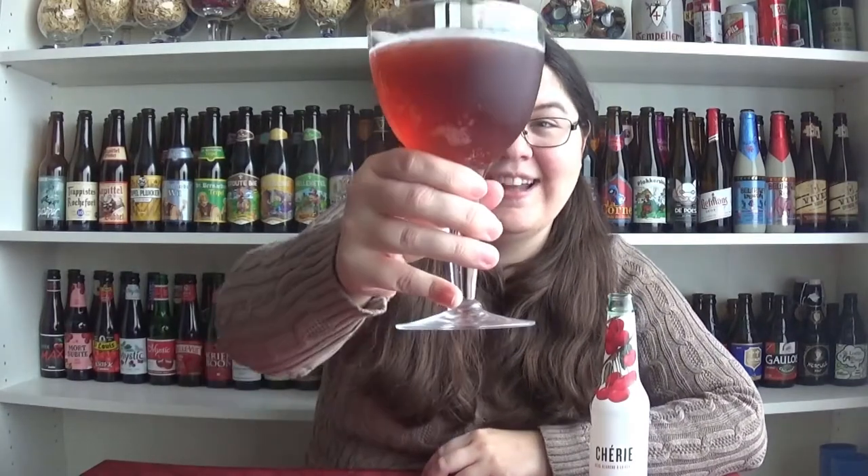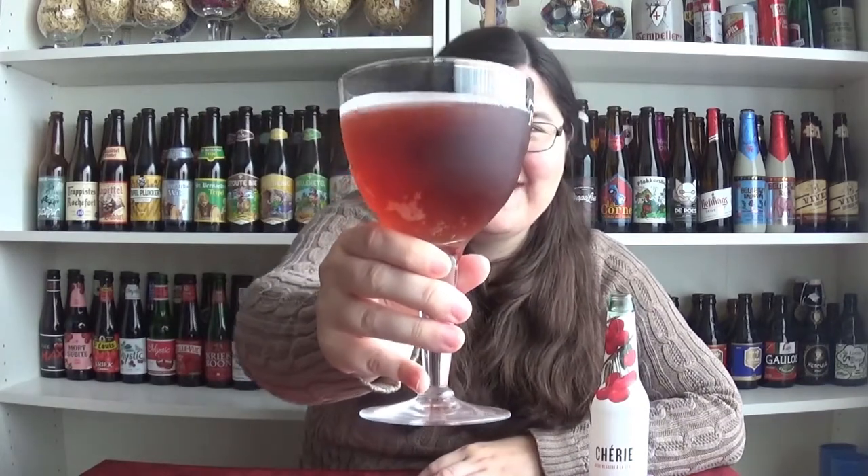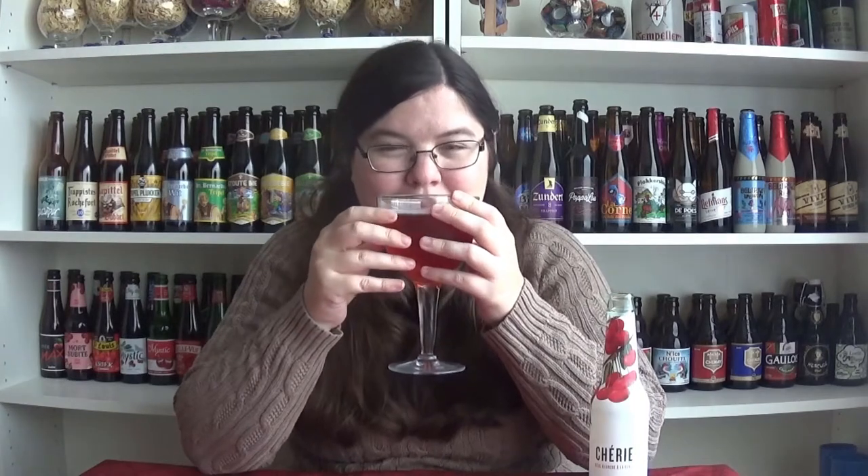I'm getting whiffs of it and it does smell good. Here's the color — it's a bit more orangey than I was expecting. That's not really cherry color in my opinion. Let's smell this. This smells like cherry Diamond tap. I specifically got this beer because it's called Cherie, and that's one of the little pet names that I call Prince Charming.